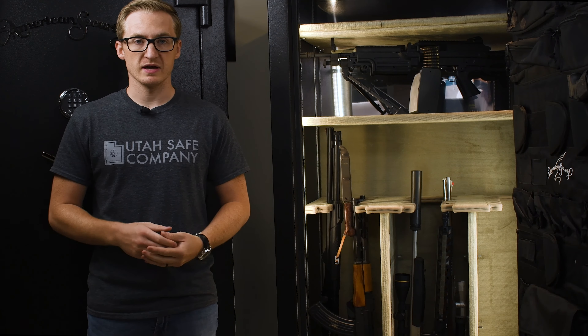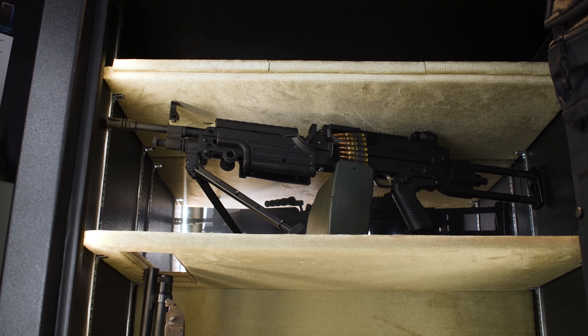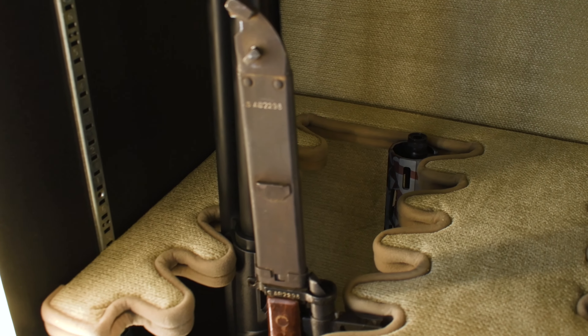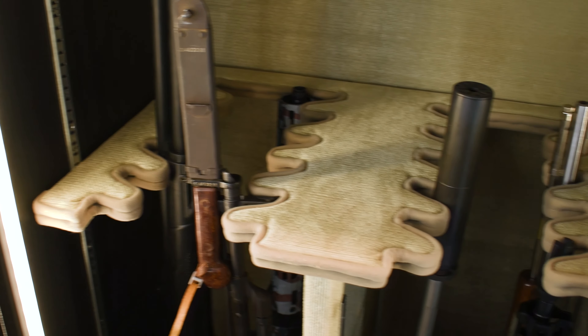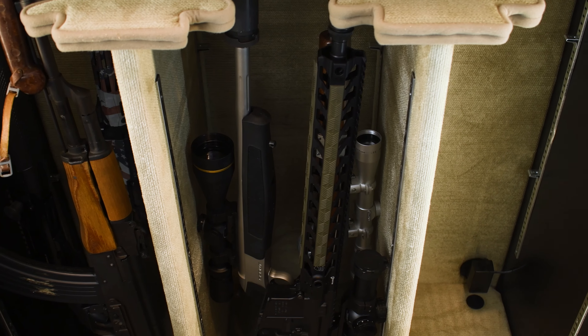That's why we always stress coming into the shop and actually taking a look at the safe, seeing what the inside looks like, since you have a visual of the type of things you're wanting to put in there. Generally what we tell customers is to take what the manufacturer has rated it as and cut it in half. Because an AR-style gun is going to take up about three slots, a scoped gun is going to take about two, and a single barrel with an optic is going to take up one slot.